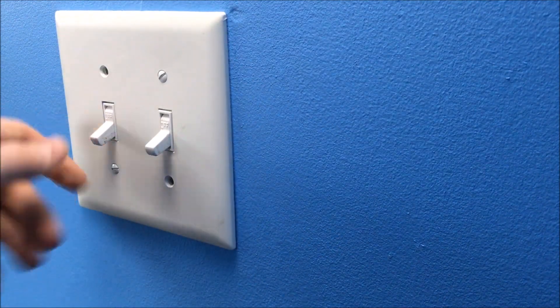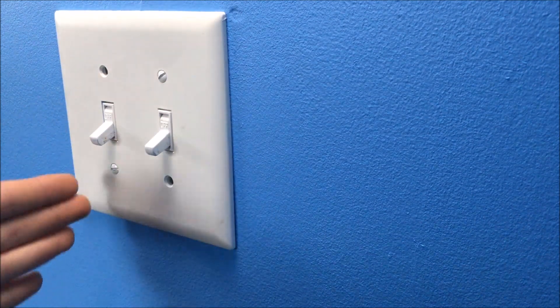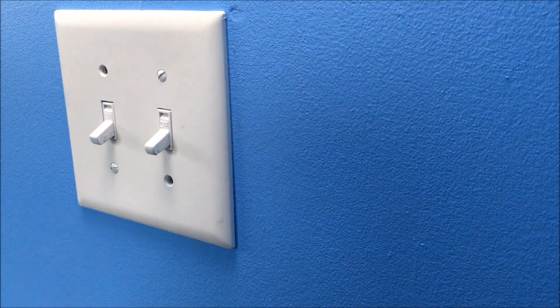Single pole light switches — these have on and off marked on them. This is the same process as changing one, but instead there's two of them. It might be a little different, but we're going to get inside and see.